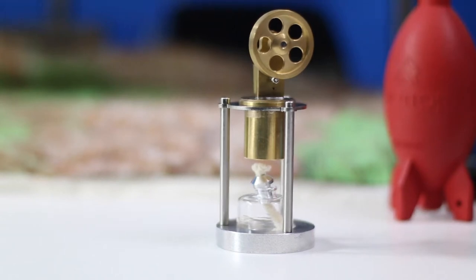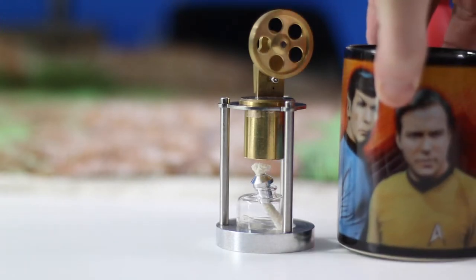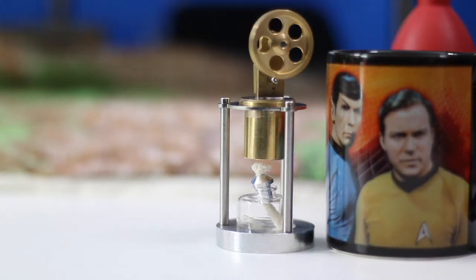What we're looking at today is the Sunitec steam engine. This is a very compact steam engine — just to give you an idea of the size, here it is next to a regular coffee cup. It's pretty much about the size of a coffee cup.